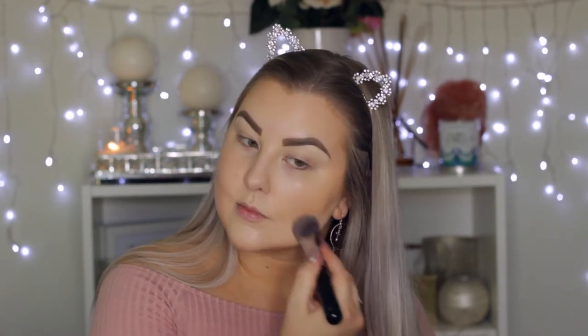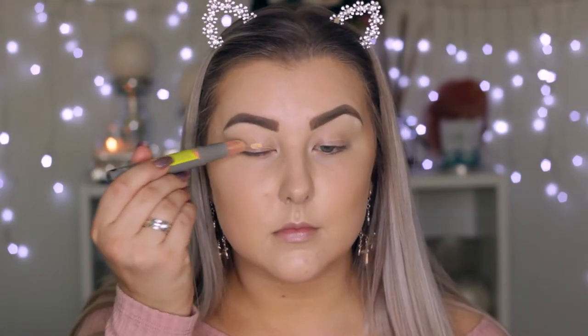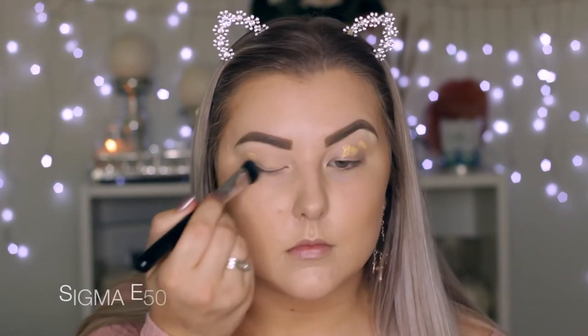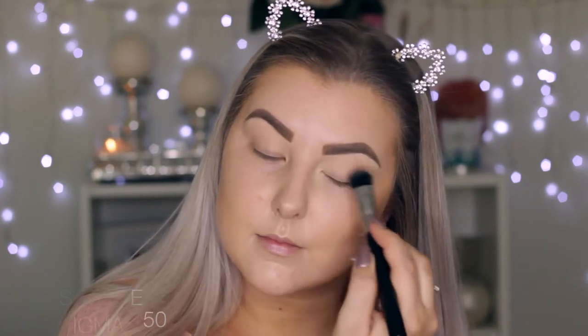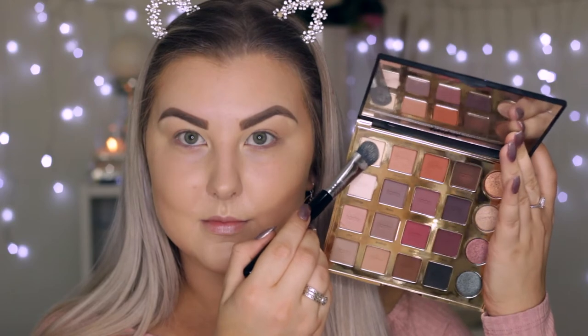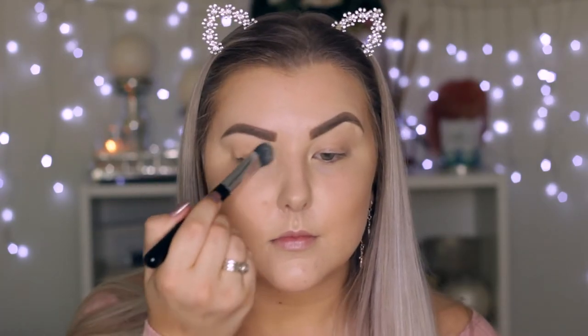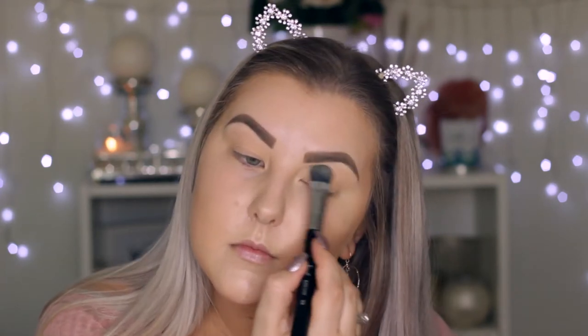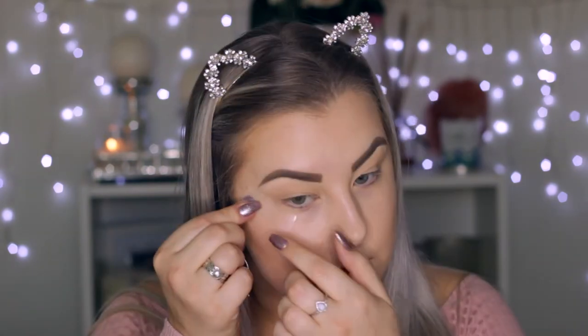Then I'm going back in with my foundation brush from the beginning, just making sure the edges are really nicely blended. For my eyes, I'm starting with Benefit Air Patrol eye primer, smudging a bit onto my eyelids and blending it out using a large fluff brush from Sigma. Then going into the Tardis Pro palette, I'm taking the shade Classic — just a bone shade — and setting all of my eyelids so my shadows blend seamlessly over the top.